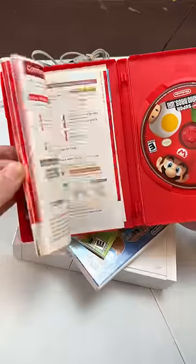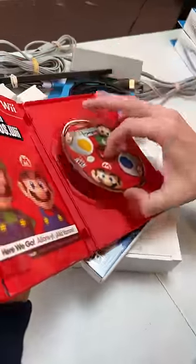Let's check this game out too. Looks like the manual looks nice. And a glance at the game — looks great.